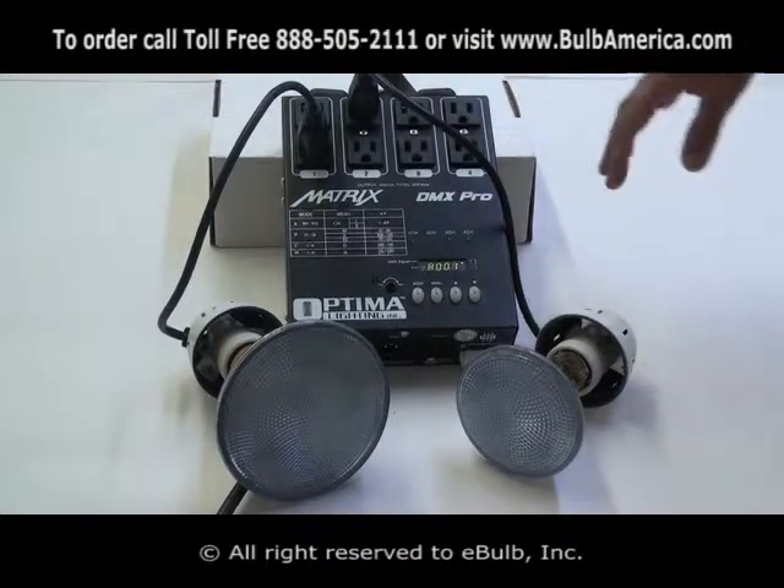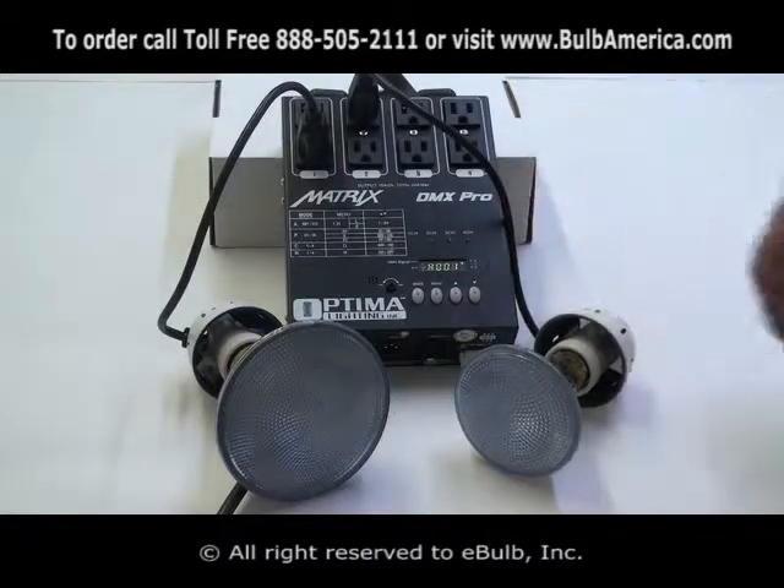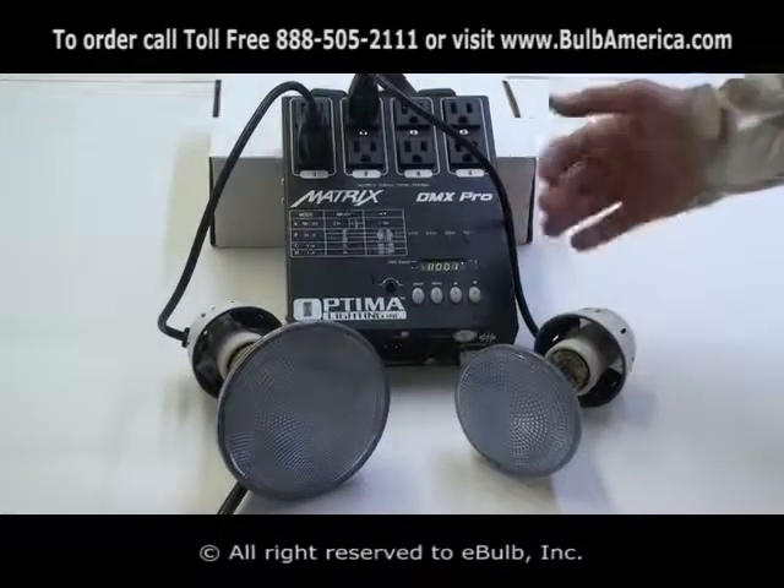What we're going to talk about now is how to run this unit in program mode — the built-in program that makes this unit so unique and so special.